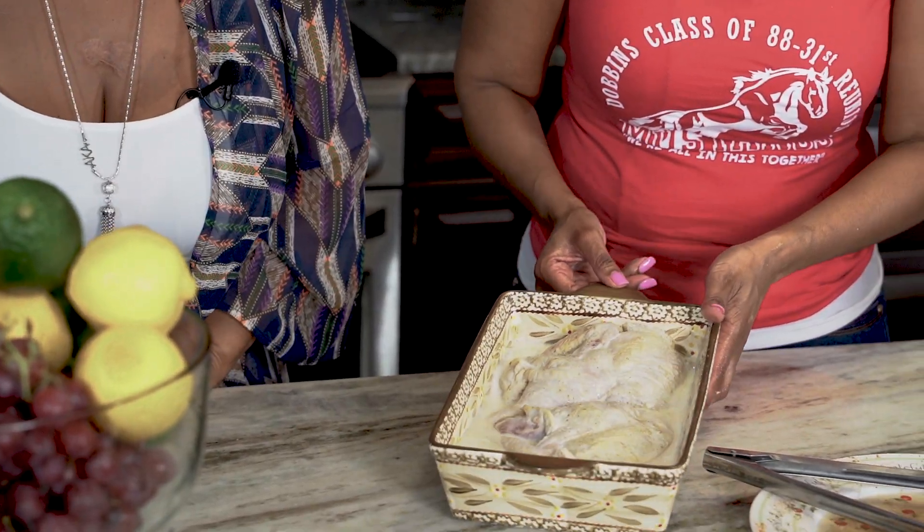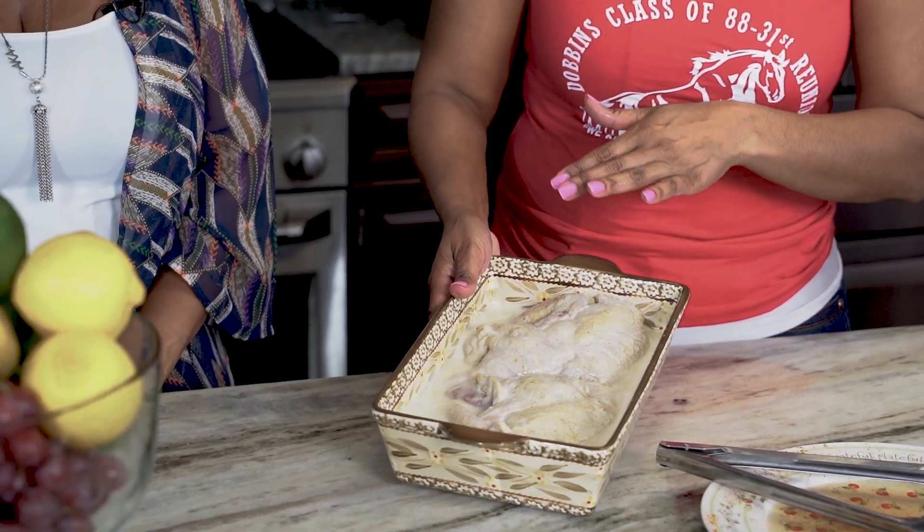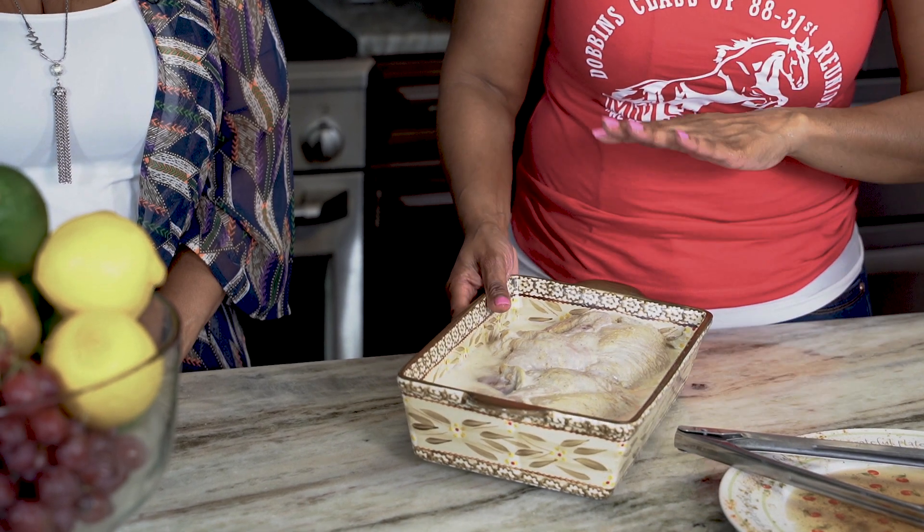When you're dealing with a chicken that is wet and you want the skin to dry out a little bit, take the chicken that's soaking in buttermilk and pat it dry. I'm going to drain all of the buttermilk off, then pat it dry, and then we'll be ready to fry.